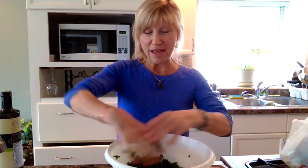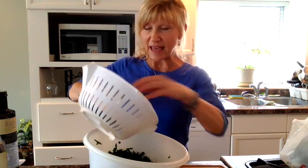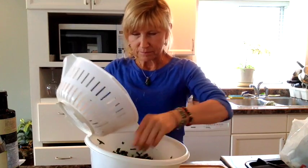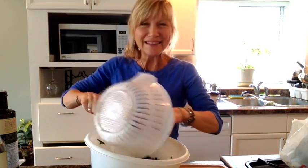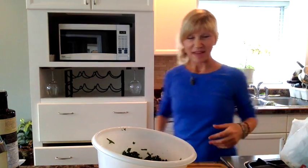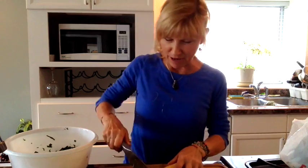I am going to add the other ingredients. Some black beans — organic black beans in a can. I'm just going to add some of those. I might as well add the whole thing. I never measure. Then I'm going to add my corn.